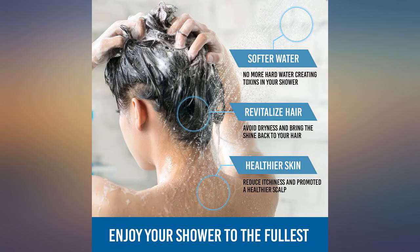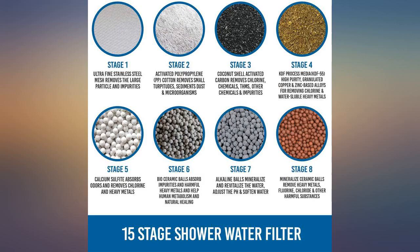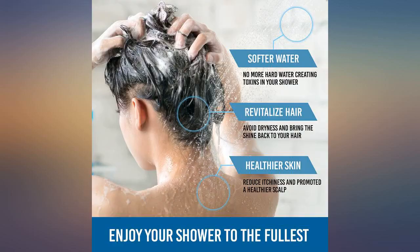I matched this up to both my newly bought filter and housing, and an older one in a different shower, and they both matched perfectly. Each replacement comes with a new screen and o-ring, so it's very easy to make your shower filter new again.